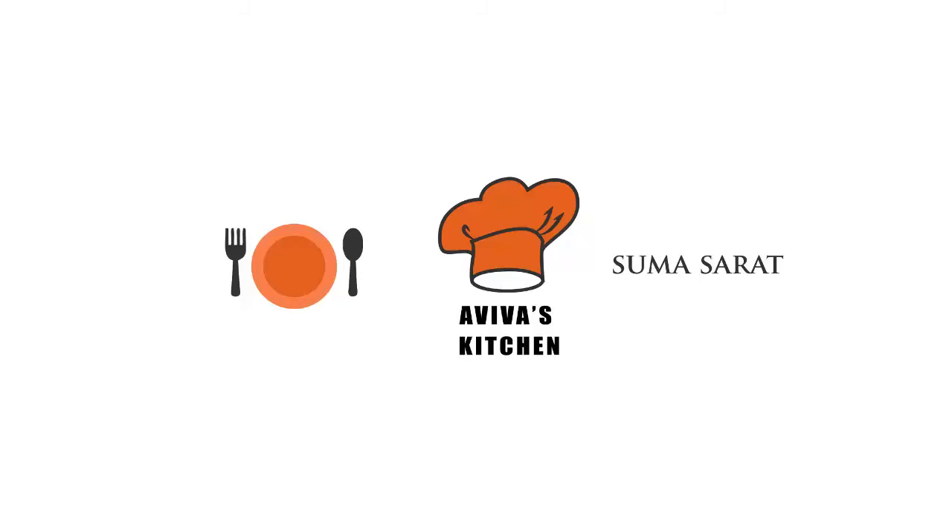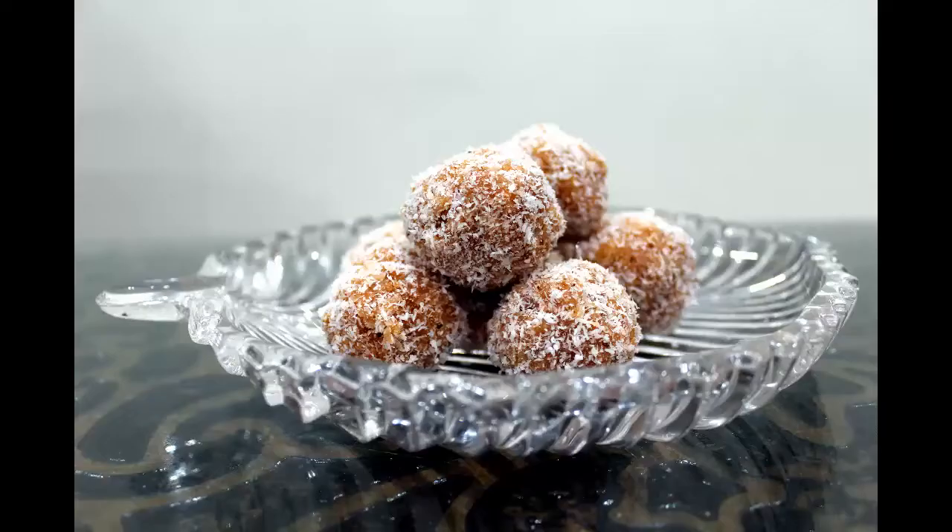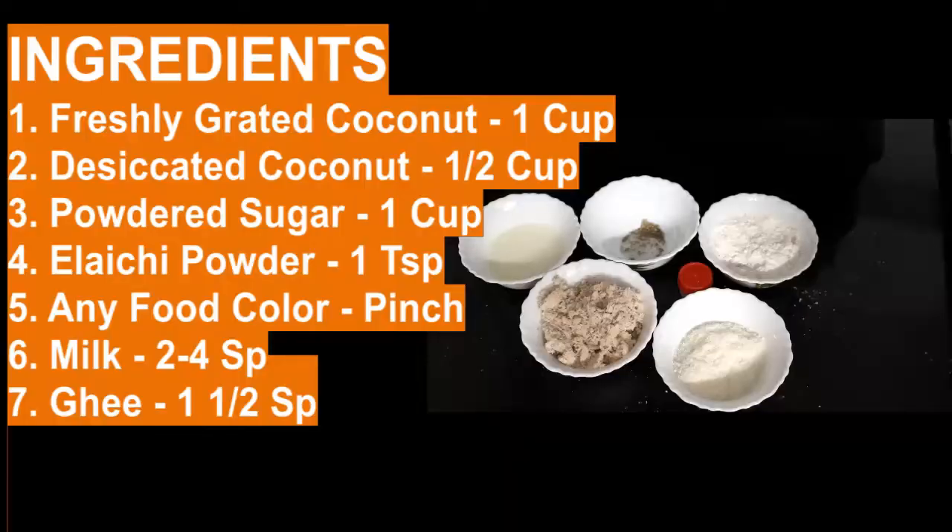Hello friends, welcome back to Aviva's Kitchen. Today I am going to show you how to prepare coconut laddu. It's a very very delicious dessert. So first we will see what are all the ingredients required to prepare this recipe.